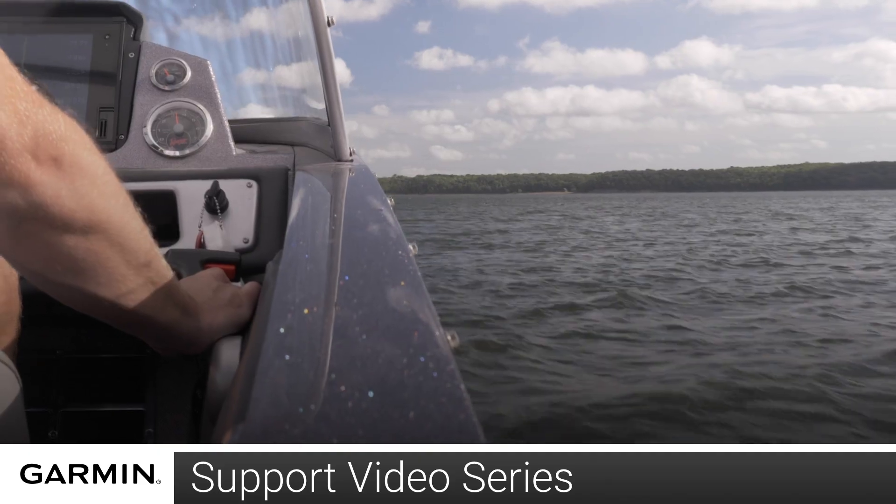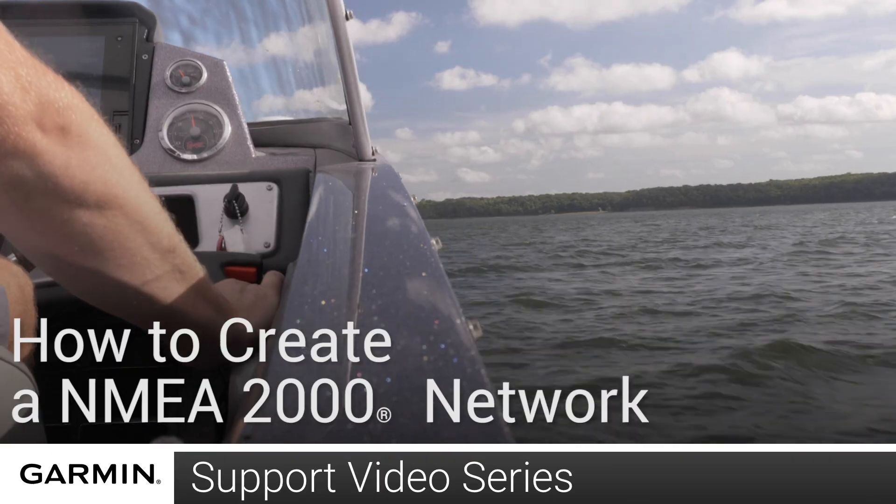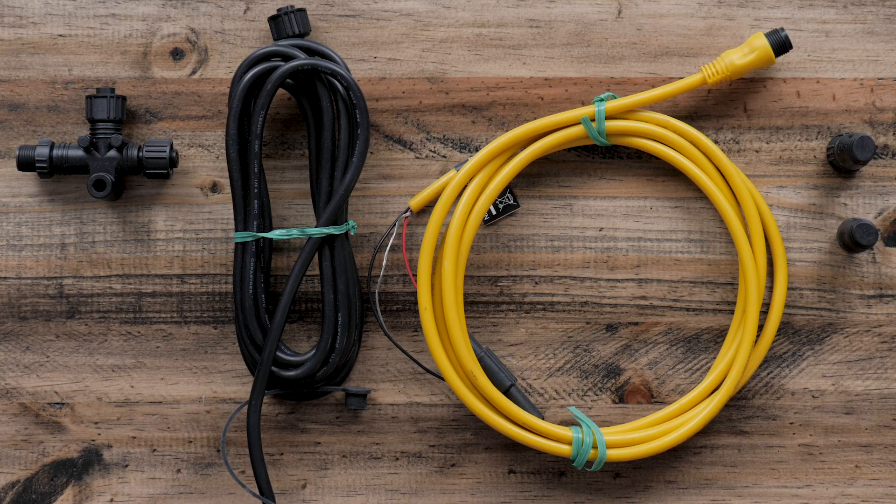Hi, I'm Brock from Garmin's product support and today I'm going to show you how to create a simple NMEA 2000 network. The basic NMEA 2000 system is composed of NMEA Tees, backbone cables, drop cables, a power cable, and terminators.